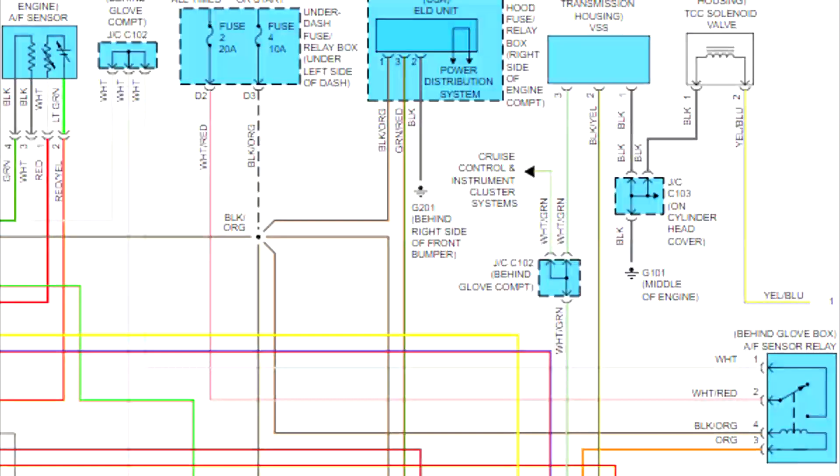It's also called the air-fuel ratio sensor. Note on the upper left-hand side, you see the resistor heater circuit element in the air-fuel ratio sensor. That is powered up by the white wire that goes through a junction that goes over to the air-fuel sensor relay. The white and red wire from there is powered by fuse 2, a 20 amp fuse in the under-dash fuse block.